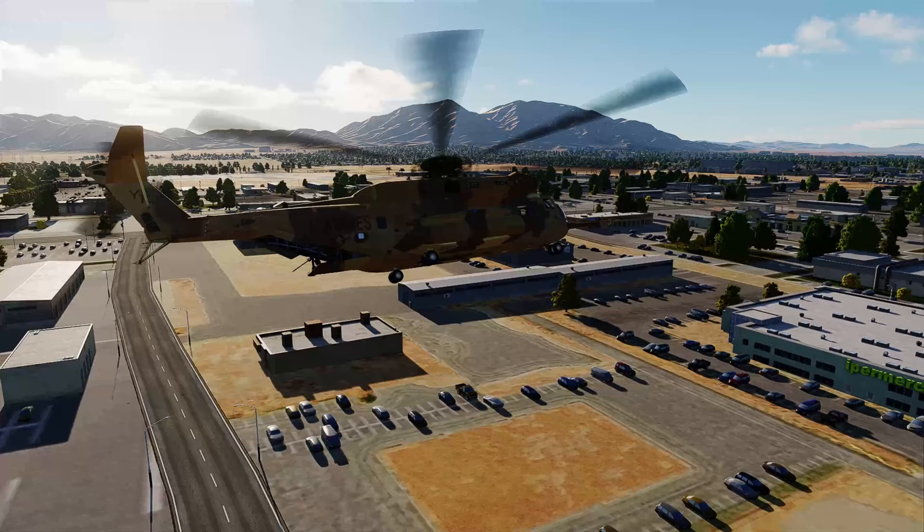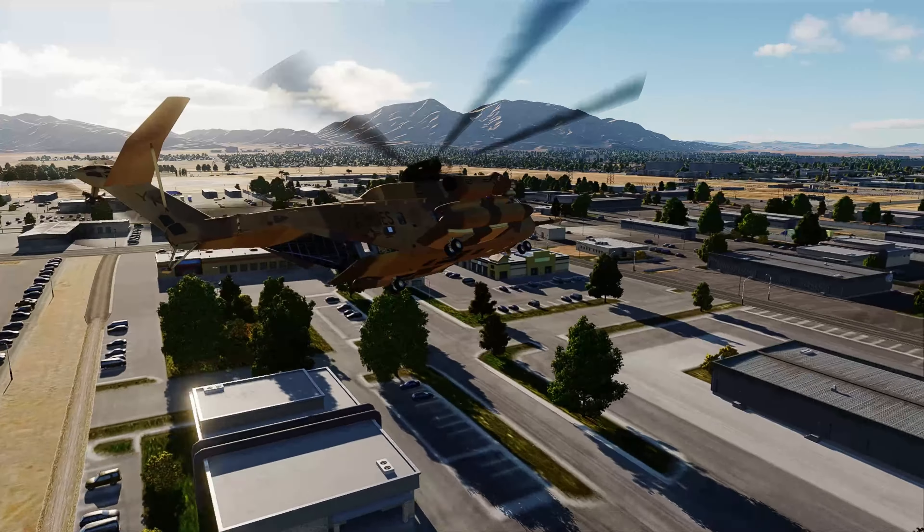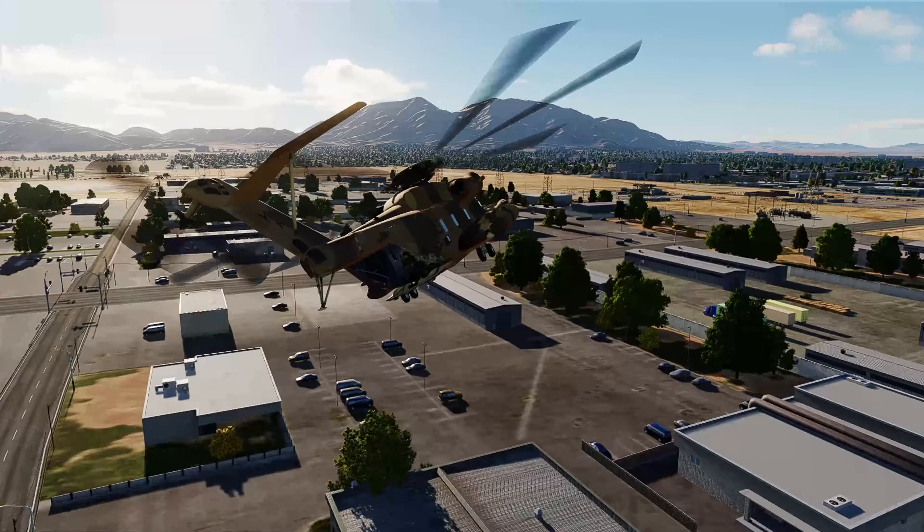I hope one of these comes to DCS as an official module. That would just be fantastic. Take a quick look — we'll be right back.